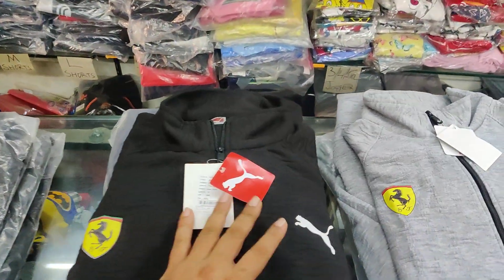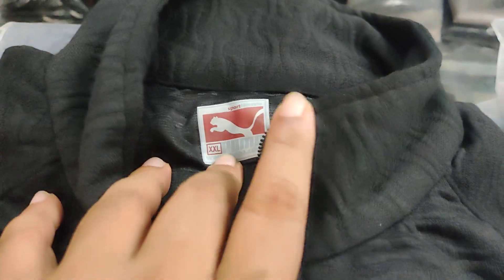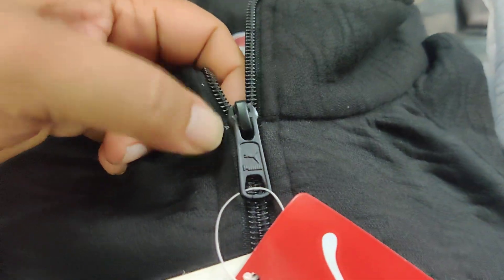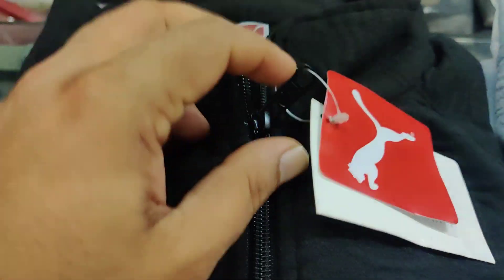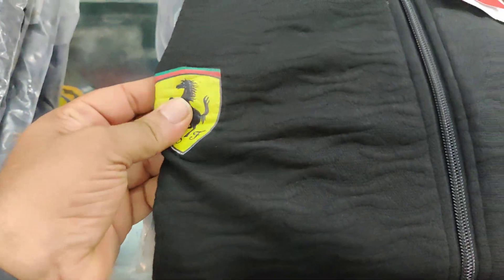New collection update — we have restocked our collection with Puma jackets. These are all proper surplus articles. You can see the proper branding on the zipping — good quality zipping, good branding.